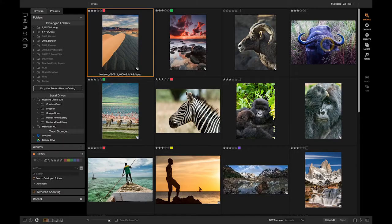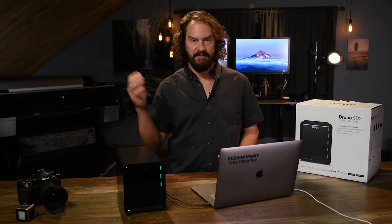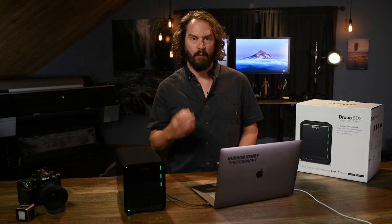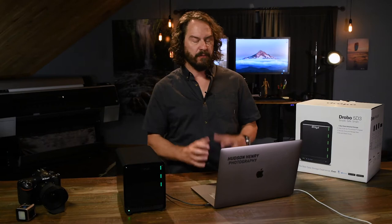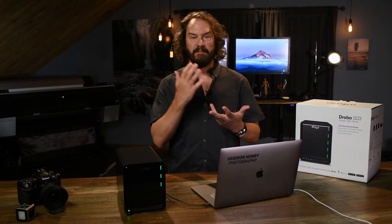I'm going to run through some photos here in On1 Photo Raw 2018 and show some of the speed of using an external drive. I'll edit a raw Nikon D850 file — a 46-megapixel file — with some really intricate masking and raw file edits, and show you just how fast that all works with a Drobo. Drobo's really solve a series of problems that we have as modern photographers and video producers, and the fact is that we're getting bigger and bigger raw files, bigger and bigger video files.